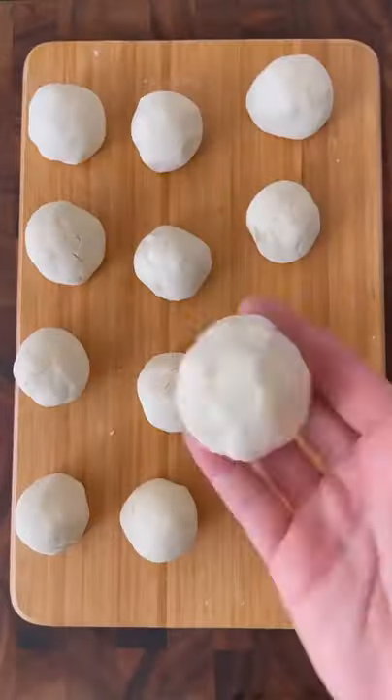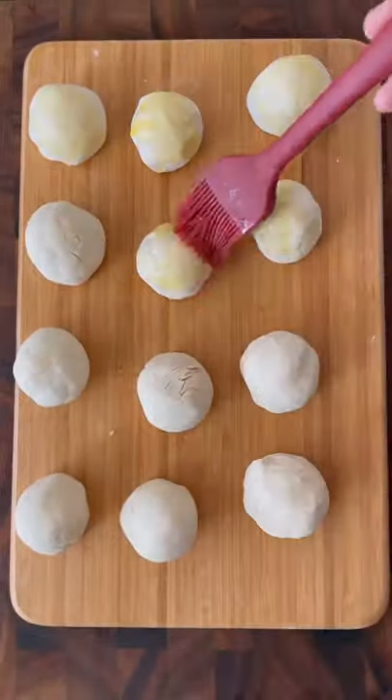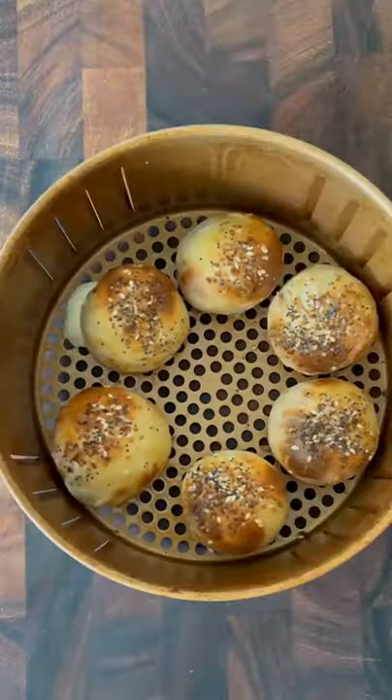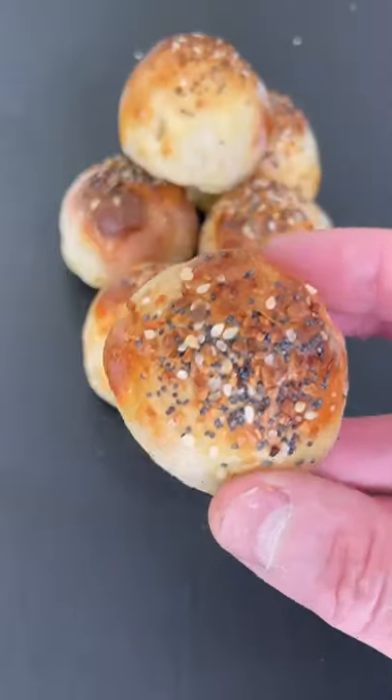Scramble an egg and then coat each one of the balls in the egg wash. Evenly sprinkle some Everything Bagel seasoning over each one. Place them in an air fryer at 350 degrees for 10 minutes, or in an oven at 400 degrees for 20 minutes. Let cool and enjoy.